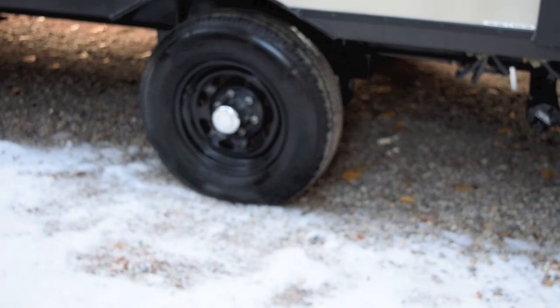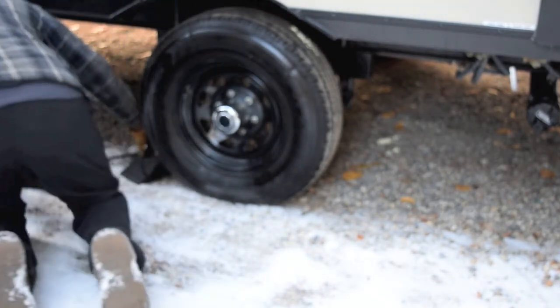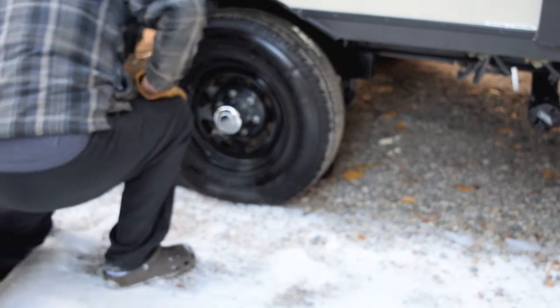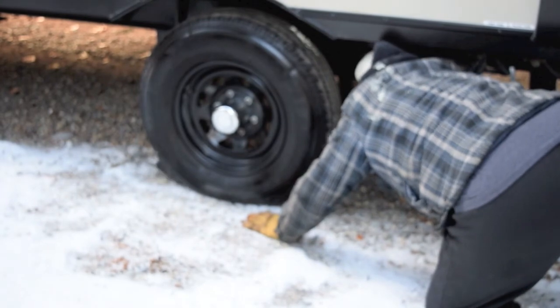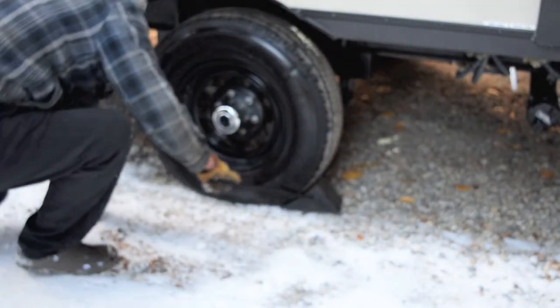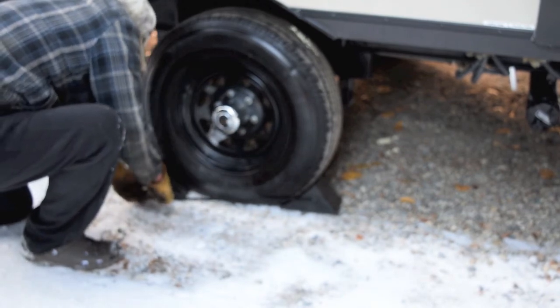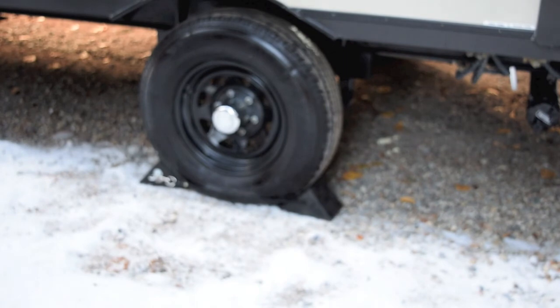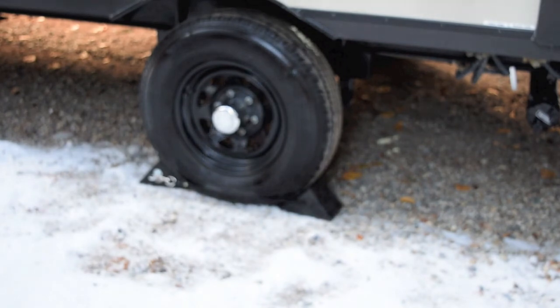Here we are out in the driveway. We're going to give these wheel chocks a try on the wheel and see how they work. Well, that was fairly simple. Looks like they'll work just fine. All we need is some good weather in the springtime and we're ready to go. That's all for now, thanks for watching.